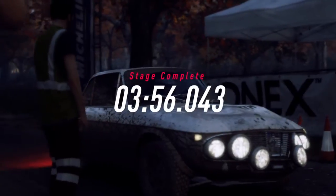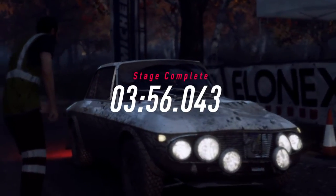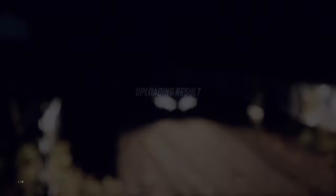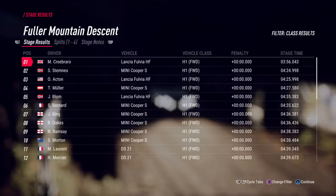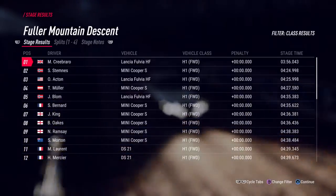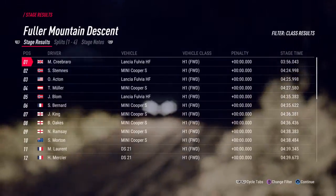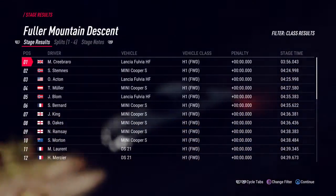We did really well in there. Could be a stage win. To stop!